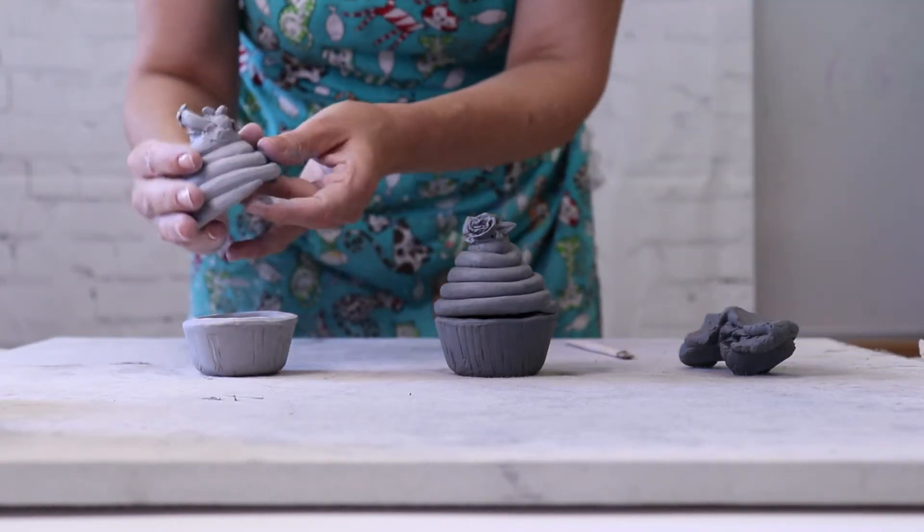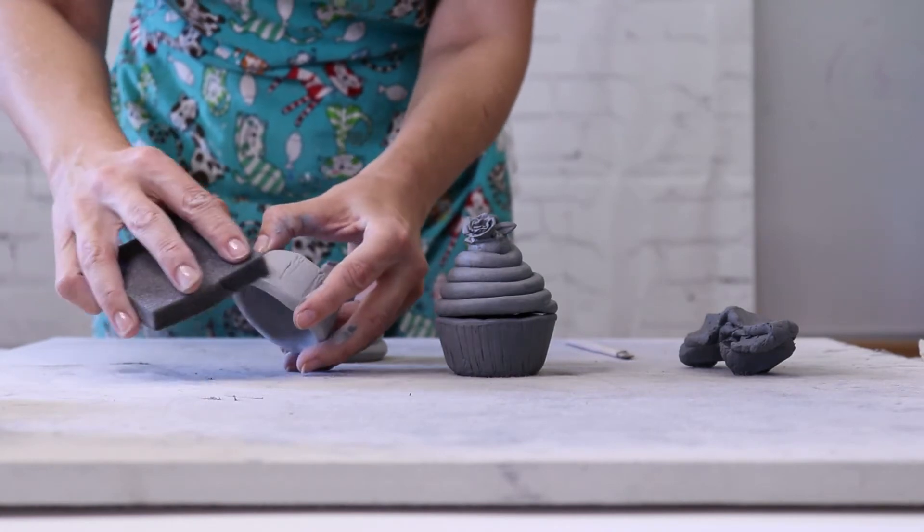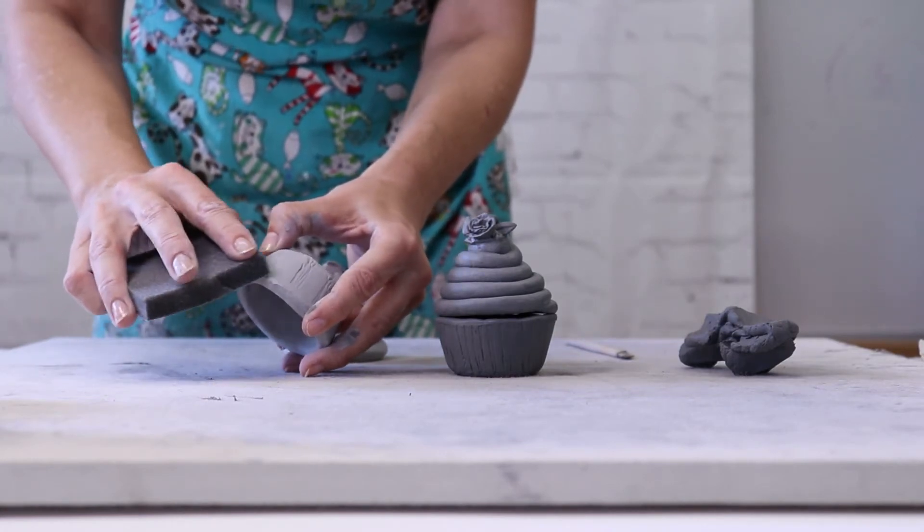And lastly, the dry stage. In this stage the clay can be sanded. Be aware that clay dust can be toxic, so this has to be done outside with a mask on.